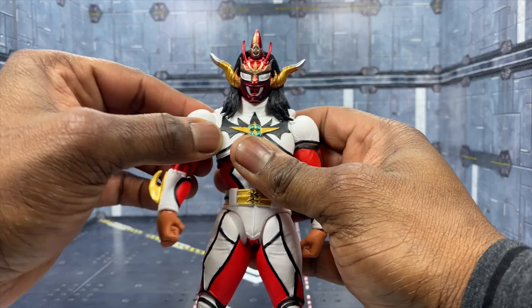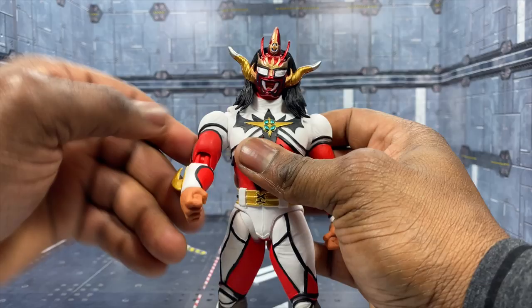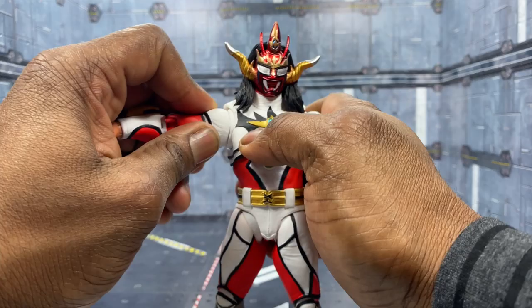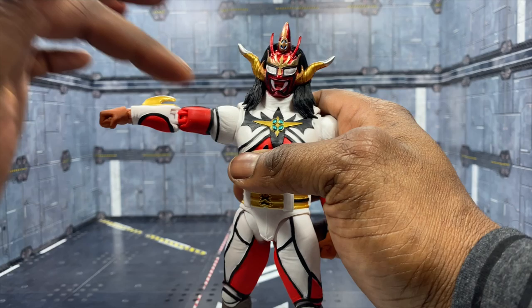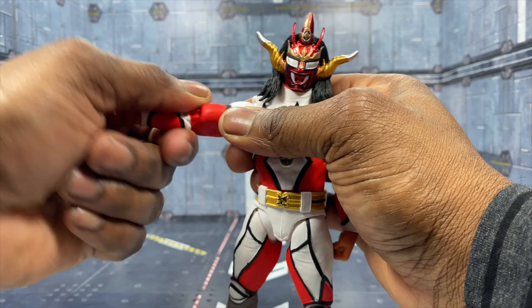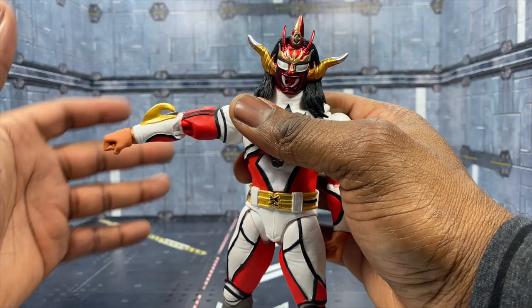For shoulder articulation, we have the standard Storm Collectibles butterfly joint - backwards and forwards. It pulls out a little bit so you can get that extra range and broaden out the shoulders. You can do the chest-out pose with Jushin Liger no problem. The arms rotate all the way around. When you lift the arm up too fast it hits a break point - articulation stops at a straight up flat surface - but we do have a bicep swivel, though it's hindered by the muscle definition sculpt.